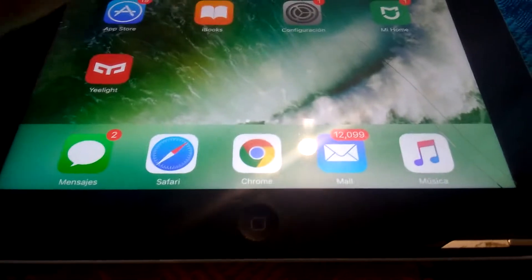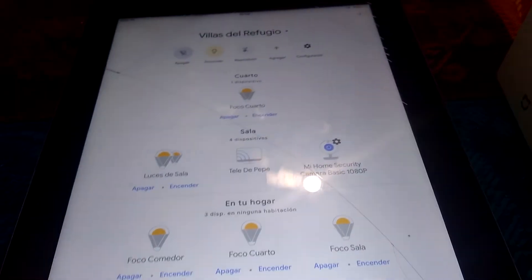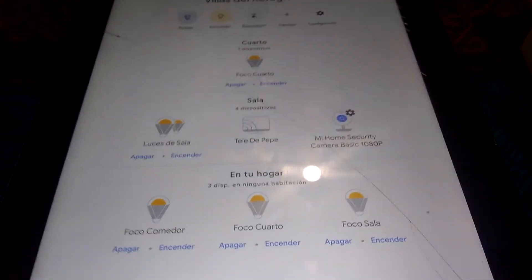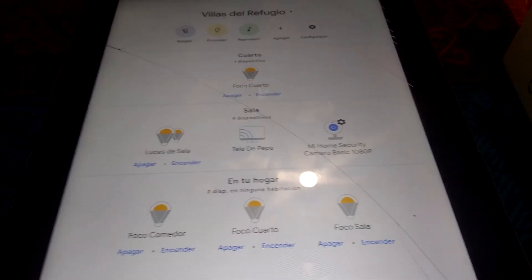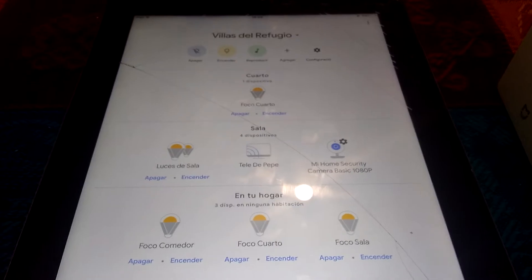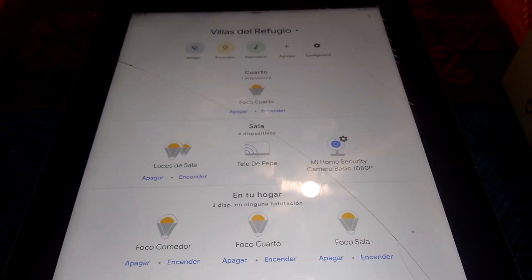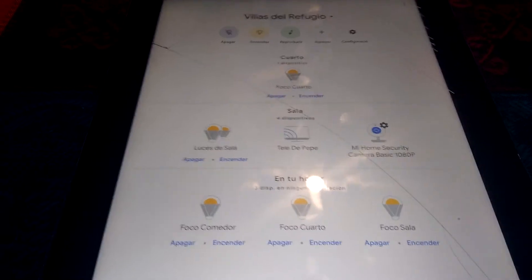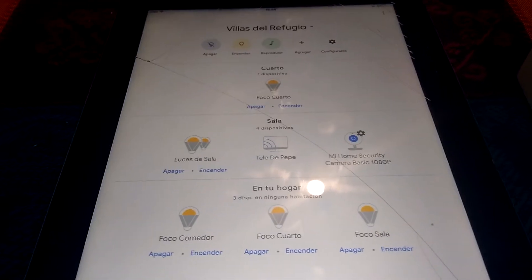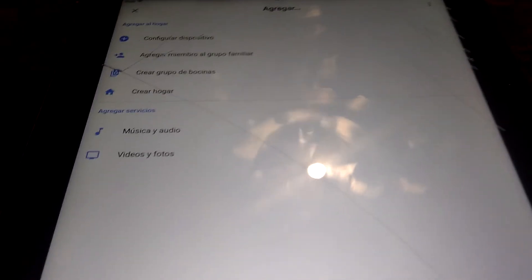So one day I was like, let me start digging into this — let me figure out how this works, if it is possible or not. At the end, I started clicking everything and I got it. I was really happy that it was really easy. I didn't have to look at any videos or tutorials on how to link the Mi Home app and all my devices to Google Home. This is shown in Spanish, but it is practically the same.